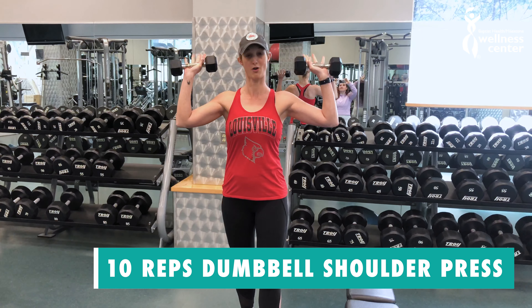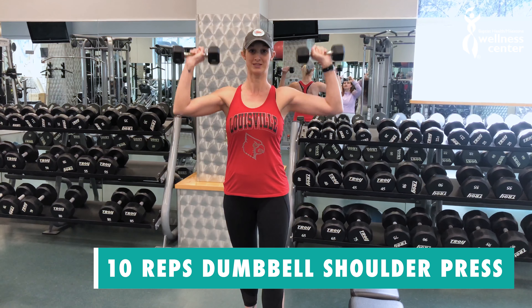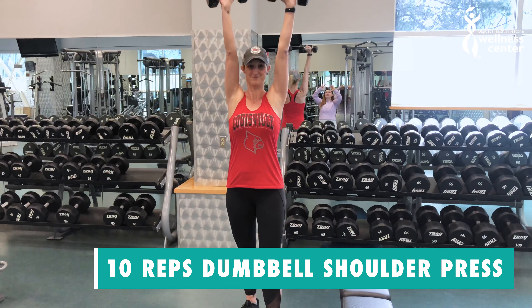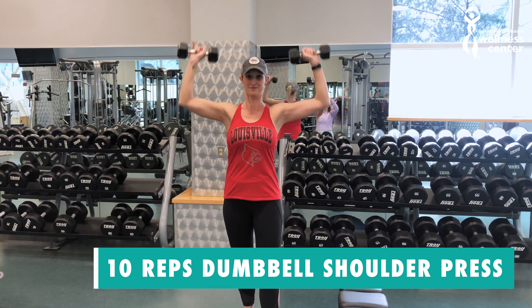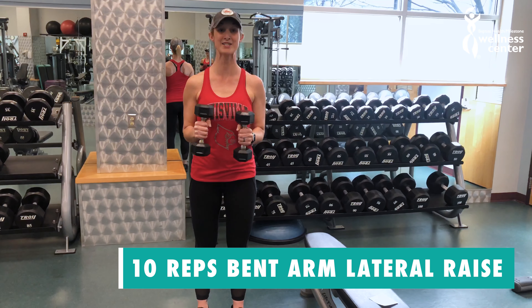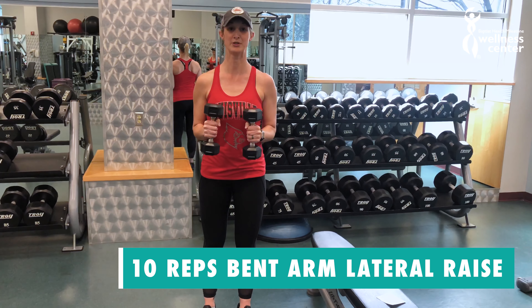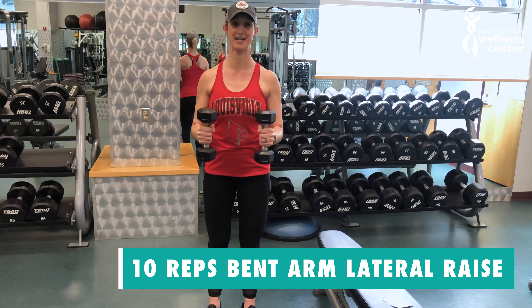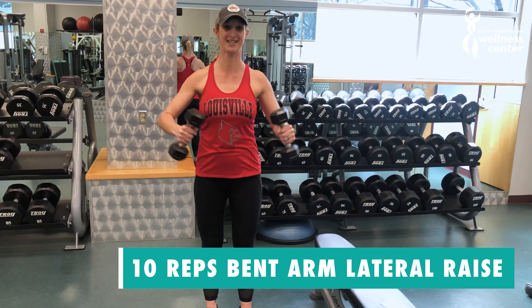This is a dumbbell shoulder press, or overhead press. You're gonna do 10 reps just like this. This next exercise is called a bent arm lateral raise — I'm gonna do it from the front and the side so you can see. Raise your arms up and back down, up and down.